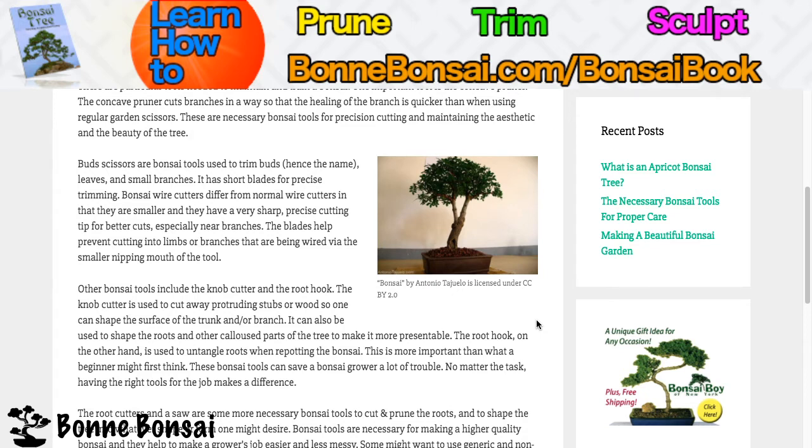Bud scissors are bonsai tools used to trim buds, hence the name, leaves, and small branches. They have short blades for precise trimming.